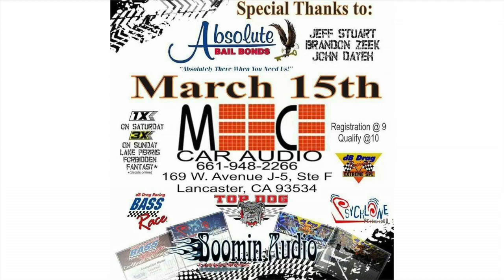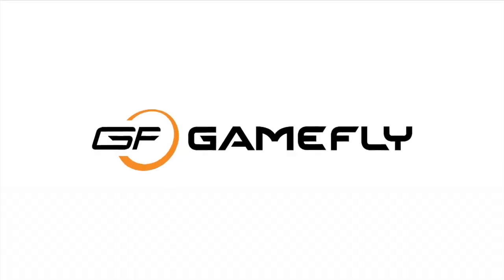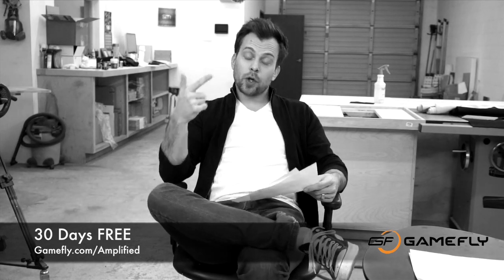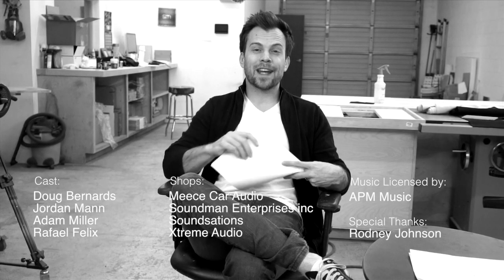Come hang out with me and Rafa this Saturday at Mies Car Audio — we're going to be attending his Car Audio Extravaganza event in Lancaster. The flyer's up on our Instagram at soundmanca. Go to soundmanca.com to pick up the best iPad kit in the business, and support the show by buying one of our t-shirts or hoodies. Gamefly is hooking up Amplified fans with 30 free days — it's a subscription service for video games. They send you games, you play them, send them back and get a new one. Two games out at a time. Gamefly.com slash Amplified.